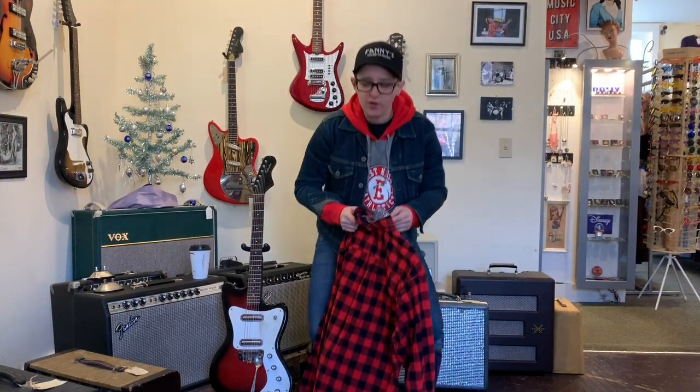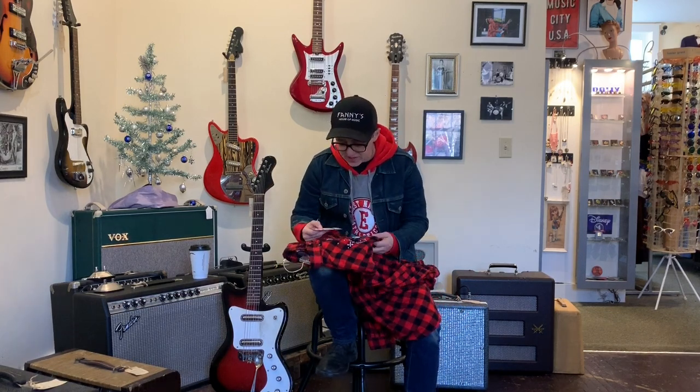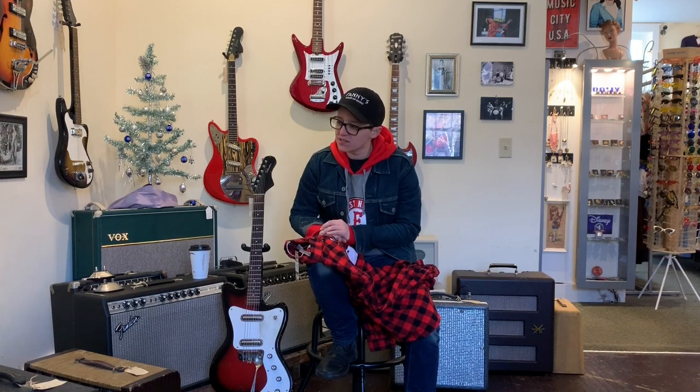Here at Fanny's House of Music we also sell vintage clothing. We are dragging ourselves kicking and screaming into the holiday spirit and we have this Christmas flannel.